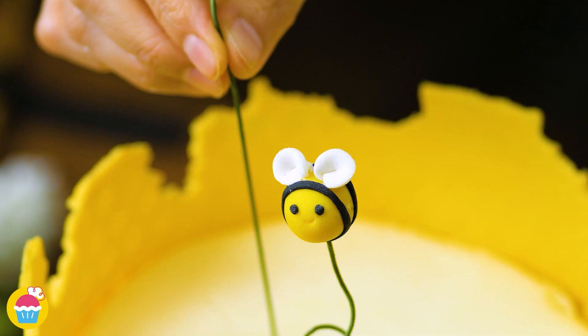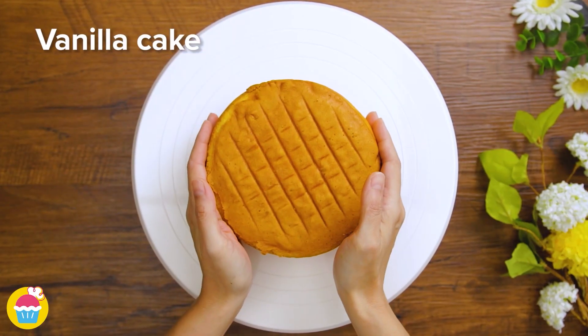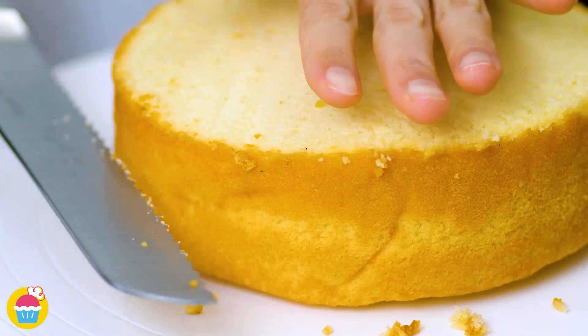NyamNyam introduces you to their bubble wrap honeybee cake — so fun and easy to make. First you're going to get your vanilla cake, slice off the top and cut it in half.